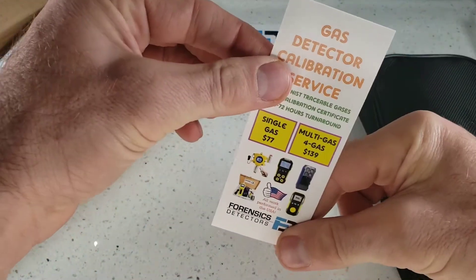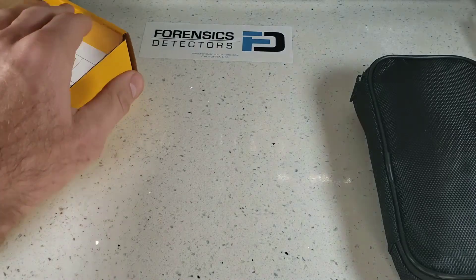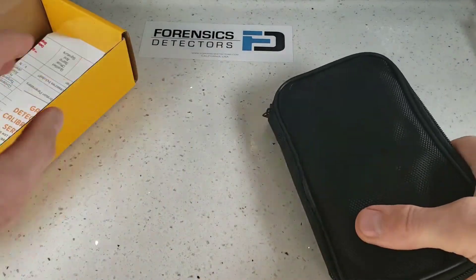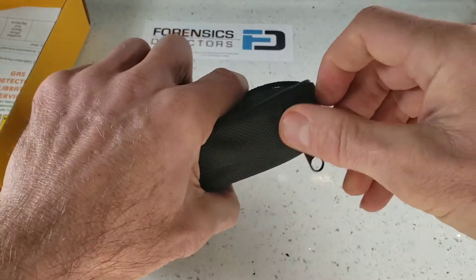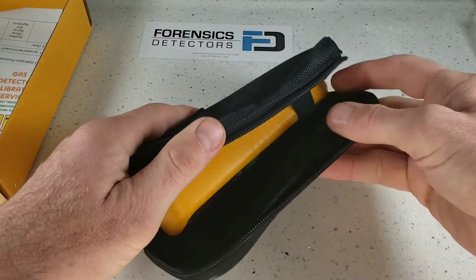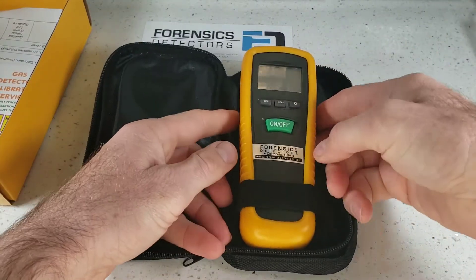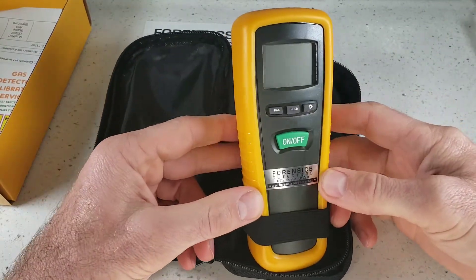And also, of course, we have our calibration service — just a quick plug if you do want to outsource your calibration procedures. So let's go ahead and take this detector out of its protective carry box, and inside you will find the basic Forensics Detectors Detector.